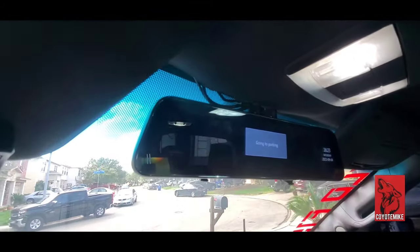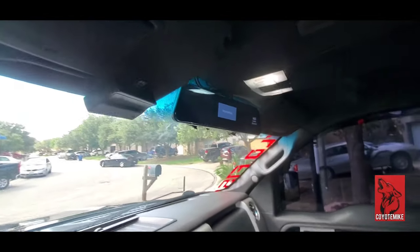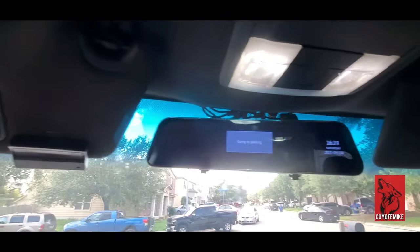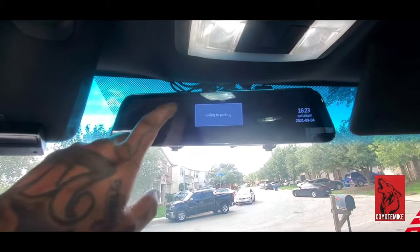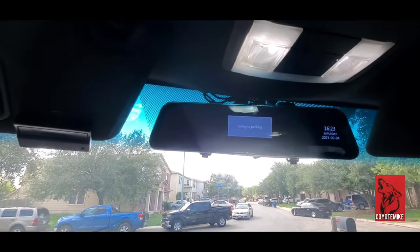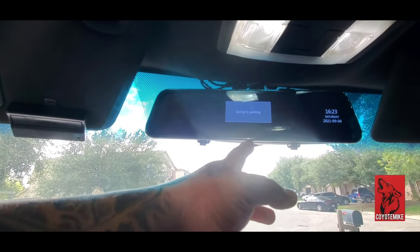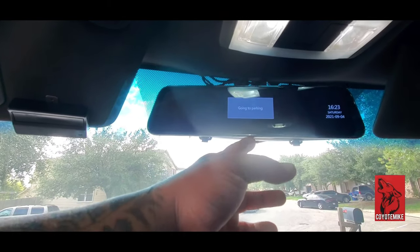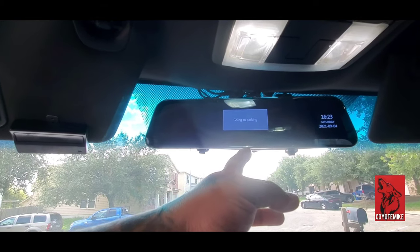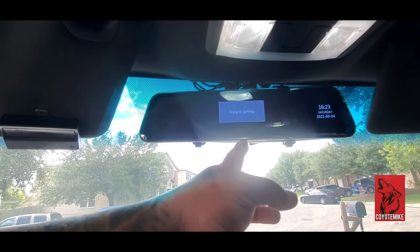It's hotter than fish grease out here, man. So this is the little code I keep getting up here on this rearview mirror dash cam. No matter what I seem to do, I can't get this screen to go away. I'm not going to reach back out to VanTop again — I am going to email them. I don't know what's going on. You see right here, I'm hitting the power button and it's just staying on, going to parking.